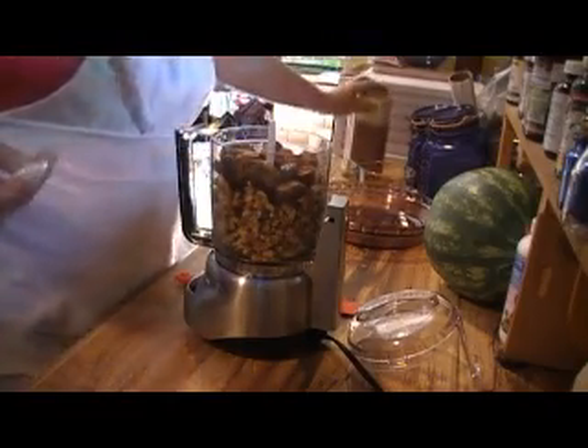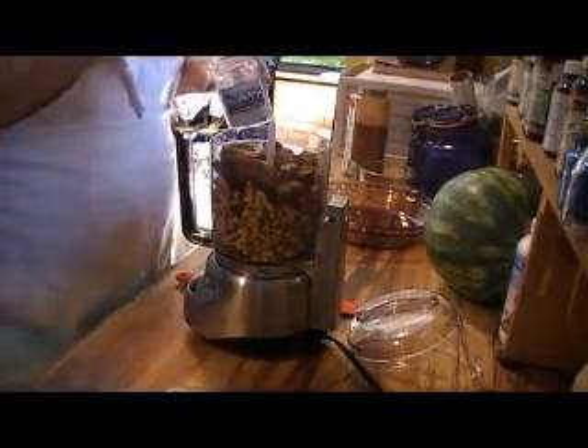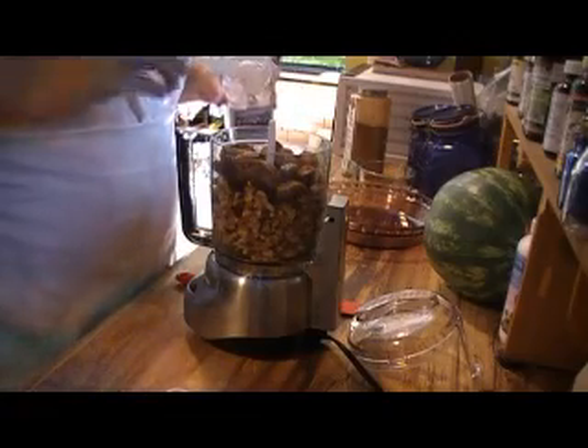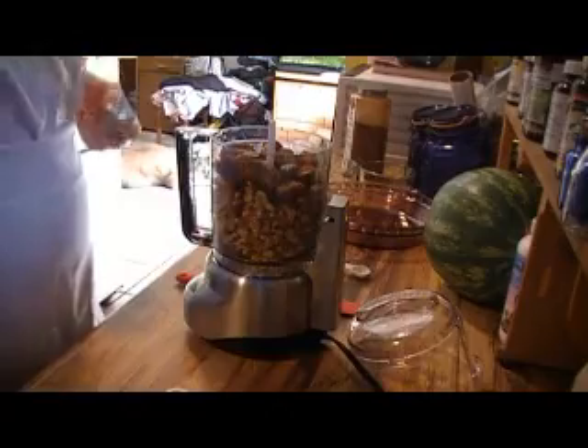With that I want to put about a half teaspoon of cinnamon, and I want to add just a little bit of salt — just a speck. Then I'm going to blend that up and I'll bring you back to show you.